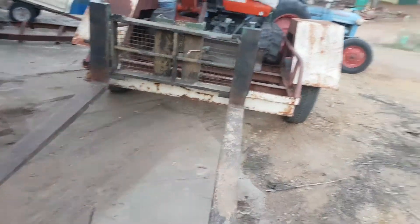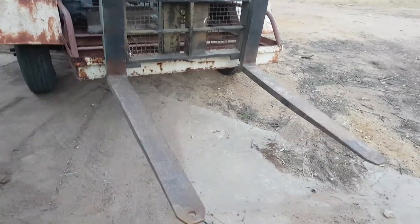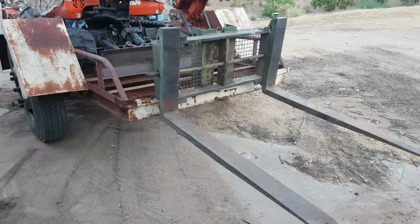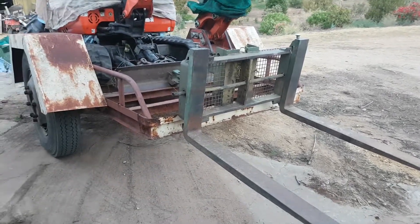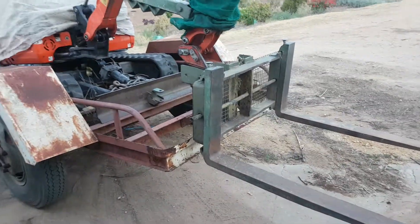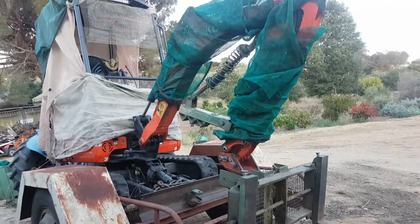Awesome forklift — very good for uneven ground. Hasn't got a lot of power; only lifts 100kg or something at full stretch, 300kg up close. But it's alright for just flicking pallets around and loading trailers. It does struggle, but yeah.